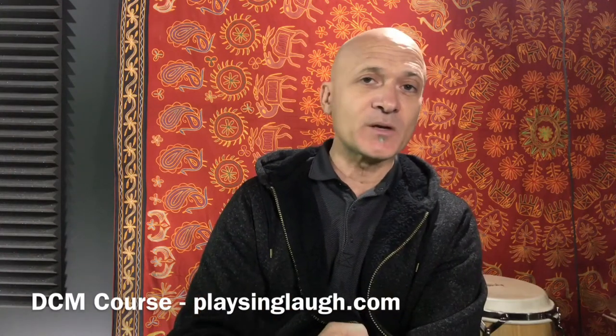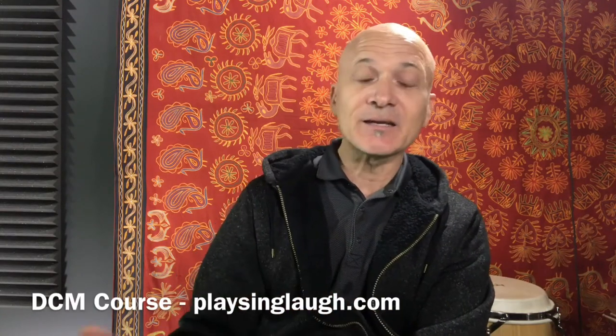DCM is very much about giving you the tools, strategies, and techniques that you can use to create any kind of program that you might need or want to provide to a group. I hope that makes sense.